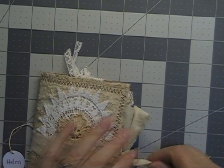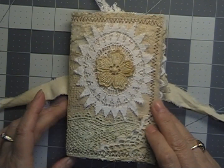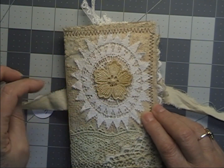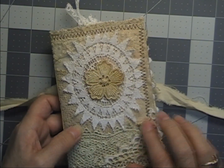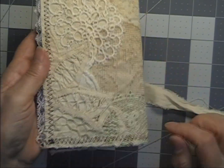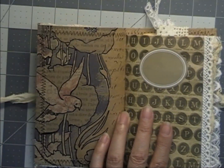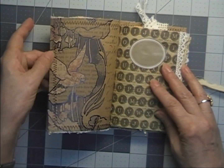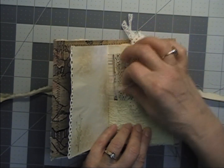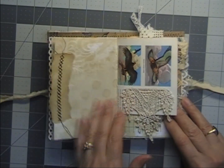This one is Helen. Are you seeing a trend? All women's names starting with H. Helen has a doily on the front with a little applique in the middle and different pieces of laces. There's a tatted doily in the back, some Battenberg lace — really pretty. Here's the paper in this one, with a bird on it. Same tag with the lace flip and the yo-yo. The same stitched paper.